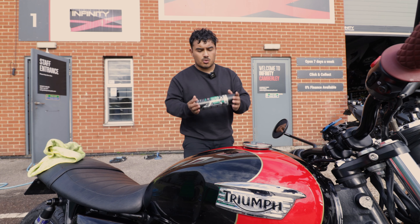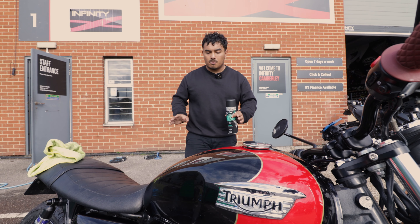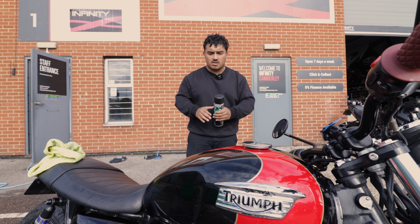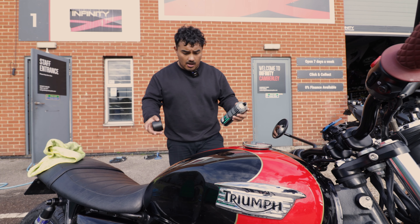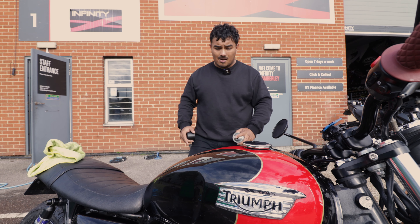Finally we'll move on to the post-wash with this motorcycle protectant. It takes out all the residue and water from the different components on the bike and acts as a kind of sealant to protect your whole motorcycle. Just spray it everywhere you see fit and it should be all ready for your next wash. It should last for a little while and then we're all wrapped up.